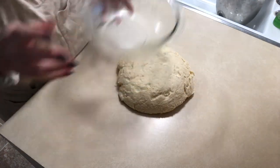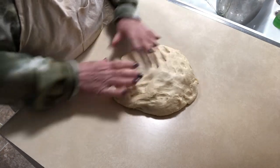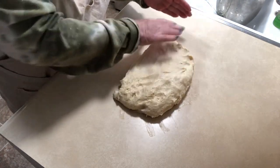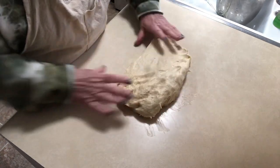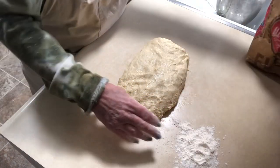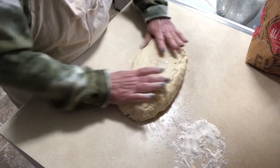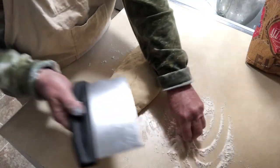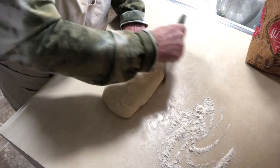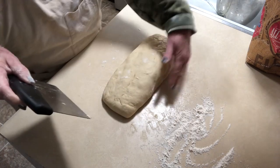The dough should come out all nice and clean from the bowl. You don't have to knead it at all. We're going to shape this into a rectangle — don't worry that it's sticky, that's what makes it so nice. Put a little flour to the side just to use on your hands to make the dough easier to work with. Once you have your rectangle, use a scraper, put a little flour on it, and shape it as best you can.